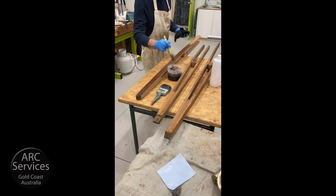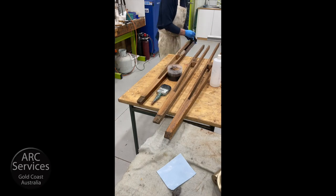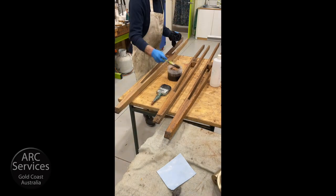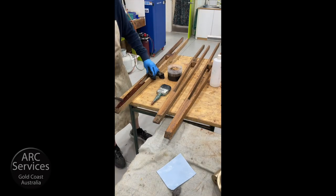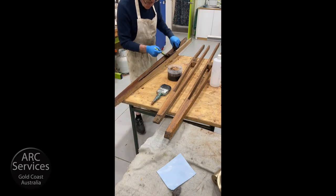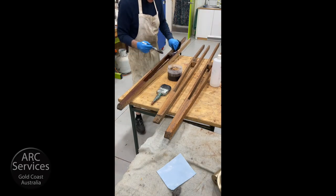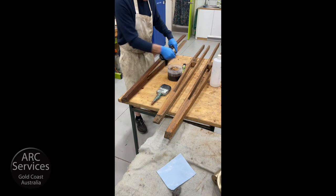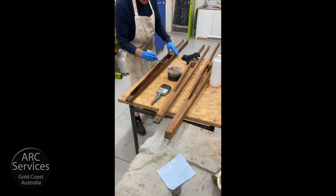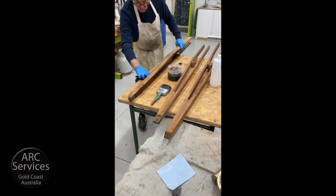The advantage of using water-based stains is they won't do any damage and they can be taken off at any point in the future. When you're doing restoration, that's one of the things you really ought to bear in mind — don't do anything that can't be reversed down the track. When you think this is probably 160 years old or thereabouts, there's been a few owners through its lifetime and hopefully there'll be a few more. You put the stain on using the brush and then just wipe it off, and that'll give you an even coat.